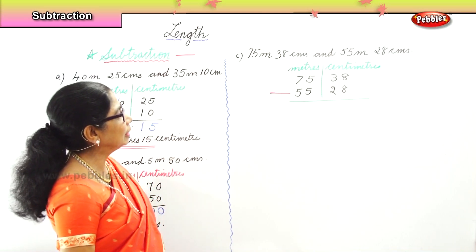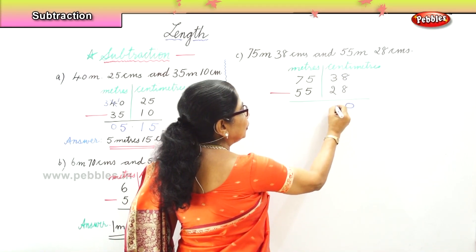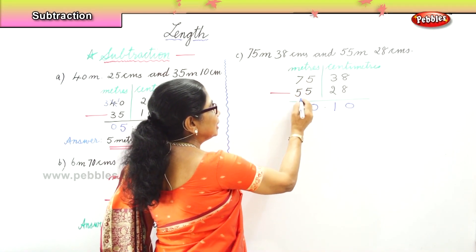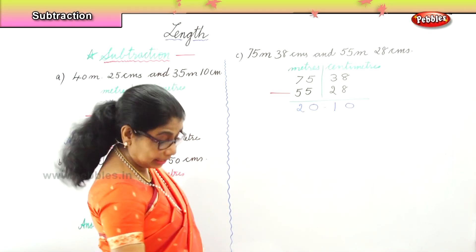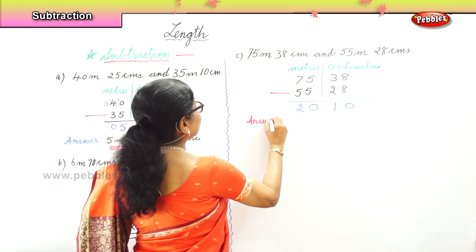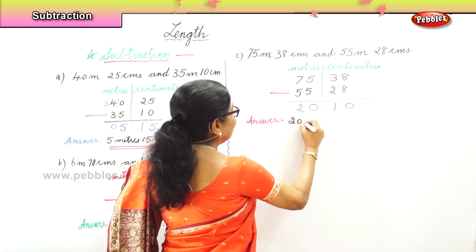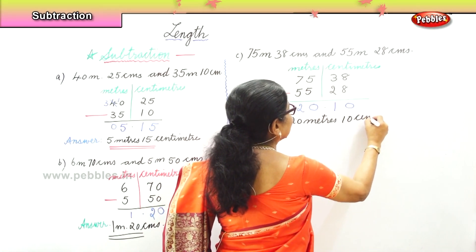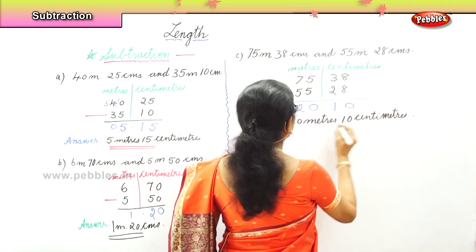Now let's subtract centimeters before going to meters. Eight take away eight is zero. Three take away two is one. Then five take away five is zero. Seven take away five is two. Our answer is twenty meters ten centimeters. That is our answer.